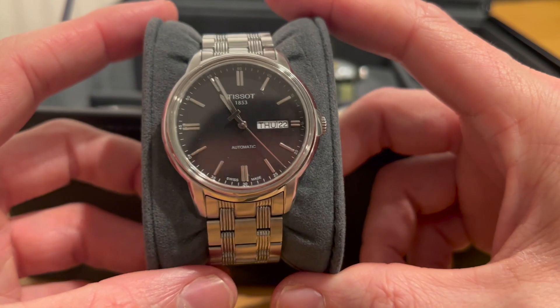Then the Casio F91W. I do wear this — I wear it to the gym and when I just want a cool little watch. It's really practical, comfortable, and light. If you're going out on a run you can time it — obviously it hasn't got GPS and all that, but it's a fun watch at about eight quid. Once you buy this you might as well keep it because you're not going to get seven quid back on the secondary market. It's evocative of the 80s.